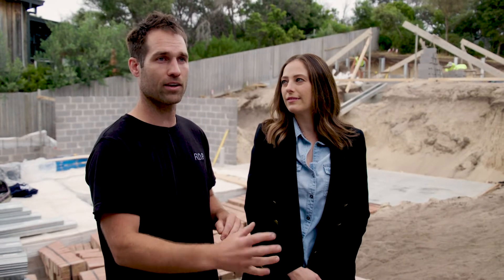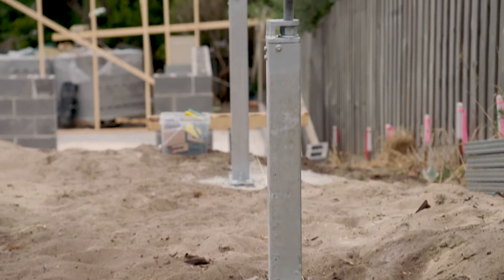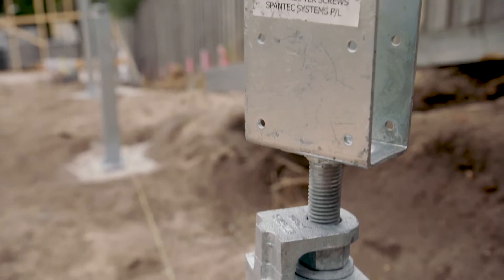One of the benefits of the Spantex system is it can take a lot of load. We've got a big kitchen with a large island bench with stone on it, so it's quite heavy. The Spantex system is designed to carry that weight. And if your soil isn't great, the EasyPier is adjustable — if the earth moves over time you can simply go under the house and wind it up or down to get it dead level again.